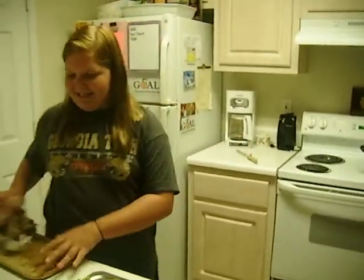Hello, this is Katie's Kitchen and today we are cooking collard greens. This is what it looked like before.